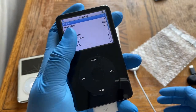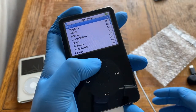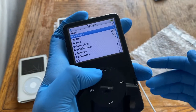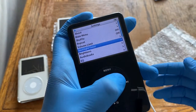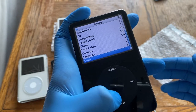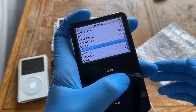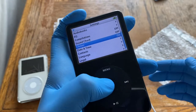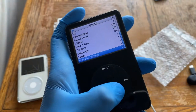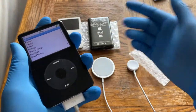Under Settings, you can view storage info, customize the main menu to remove things you don't want, adjust shuffle, repeat, volume limiter, backlight timer, brightness, audiobook EQ, compilations, and the clicker sound — which I've turned off here. You can also set date and time, contacts, language, and reset all settings.